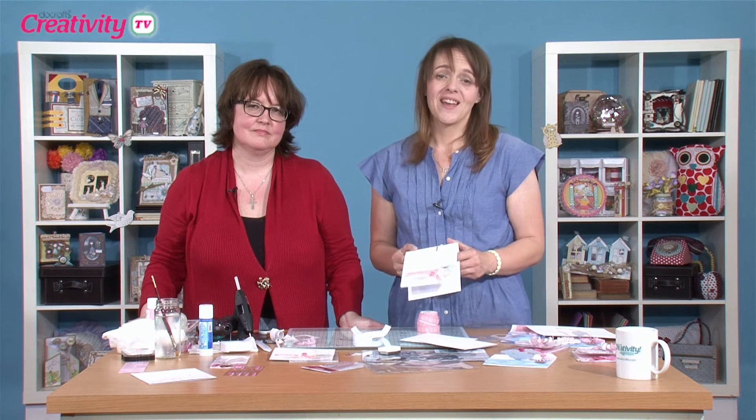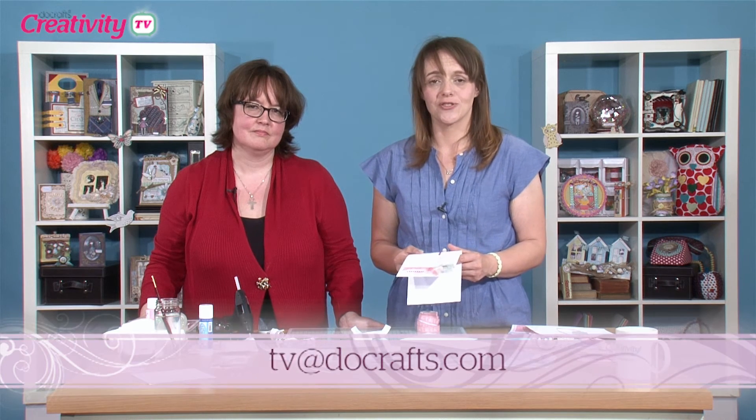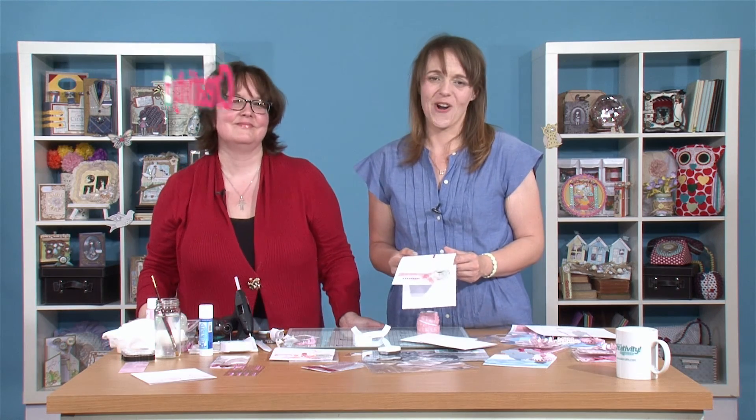If you've enjoyed Becky's projects, we'd really like to see what you've been making. Maybe you're tempted to have a go at using some acetate as well. Upload your projects to your gallery at docraft.com and we can pop along and leave you a comment. You can also share them on our Facebook page. If you've got a question, drop us an email to tv@docraft.com and we'll do our best to answer. Until next time, happy crafting.